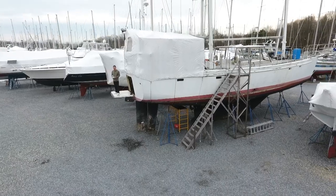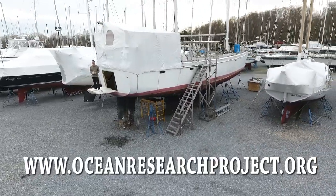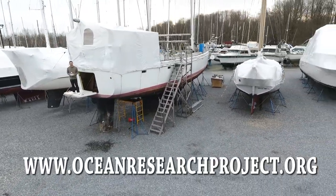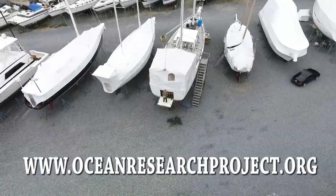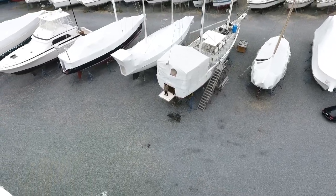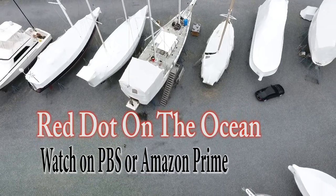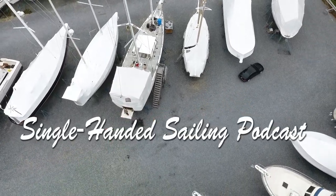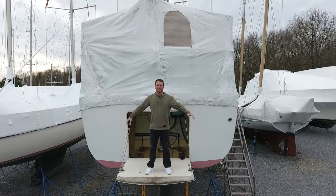If you enjoyed the video, please go to www.oceanresearchproject.org and click on the donate button. Any size donation makes a big difference in finishing this vessel. Also check out my film Red Dot on the Ocean — you can see it on PBS or Amazon Prime. And check out my podcast, The Single Handed Sailing Podcast. Until next time.